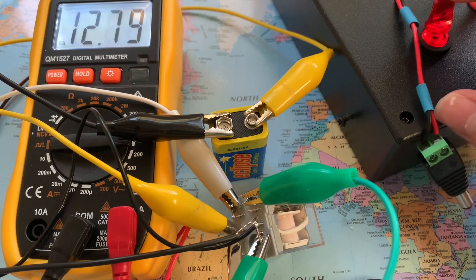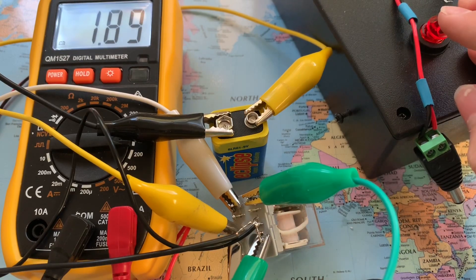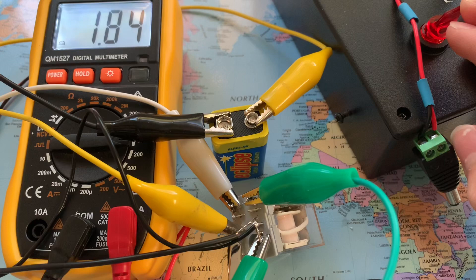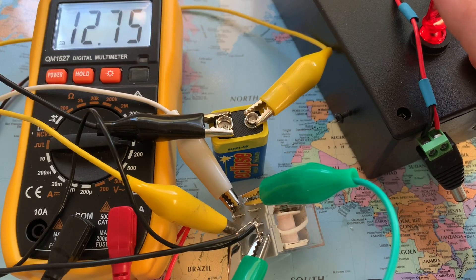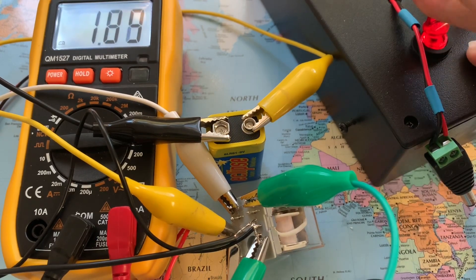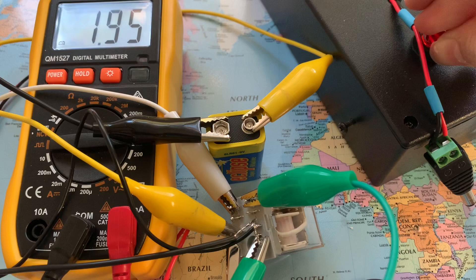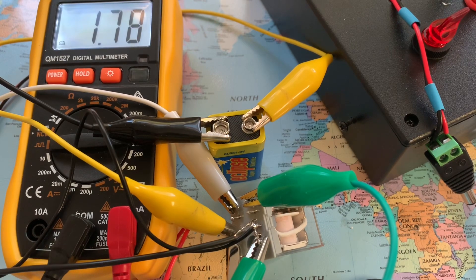I'll be using this in my fire alarm system, so if the power goes out it can switch to battery backup automatically, without me having to go there and manually change it, which is what it is at the moment. Very useful thing. I don't recommend doing this for mains voltage — I'm just using this for lower voltage, so it's fine. Obviously do this at your own risk.